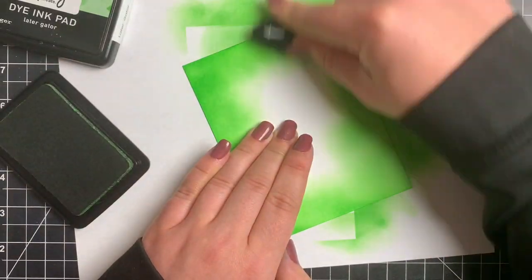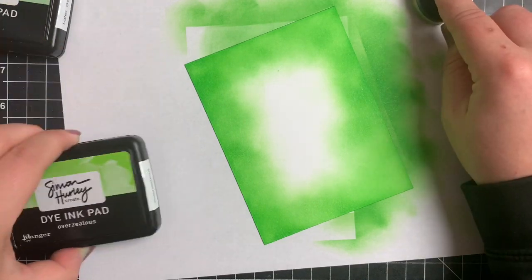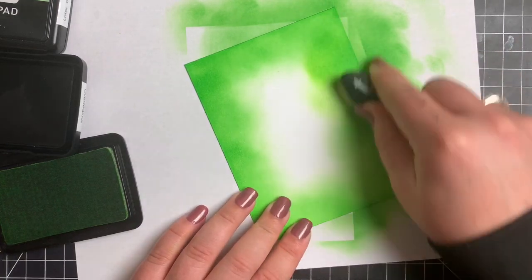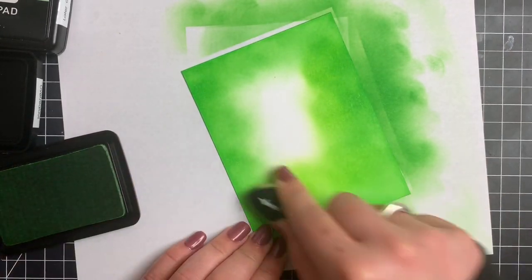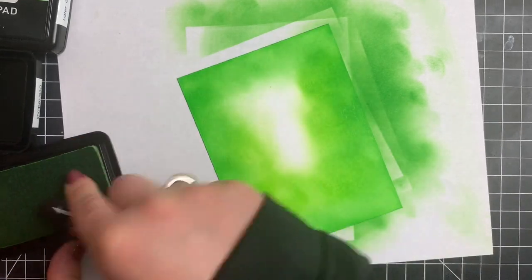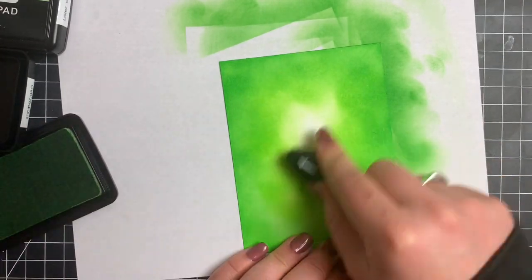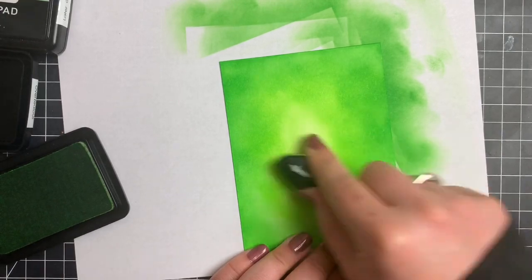Then I'll go in the center with the Overzealous, which is just a little bit lighter, and I'm going to blend that out a little bit. It's not going to be too noticeable of a difference because they are very similar. They're not really similar when you stamp with them, but because I'm going in with such a light hand, I'm not really going too dark with the darkest color, if that makes sense.